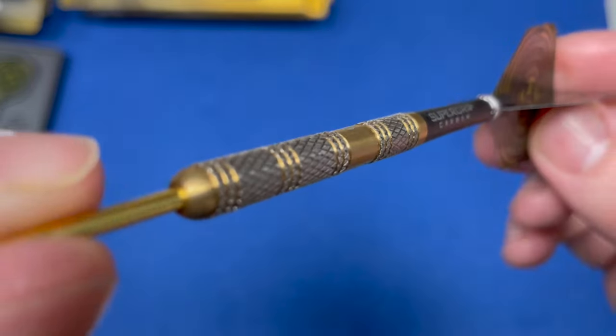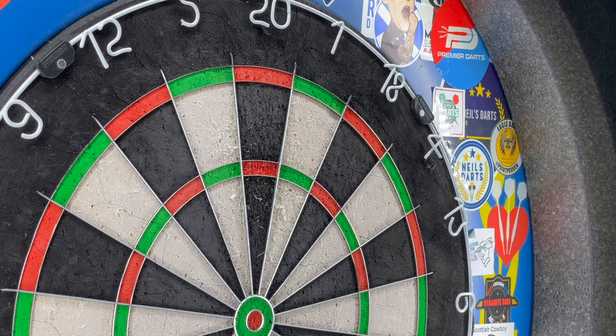Let's have nine or twelve throws at the board and see how we get on. You can really feel that knurl grip on these darts - feels really nice, nice sharpness.